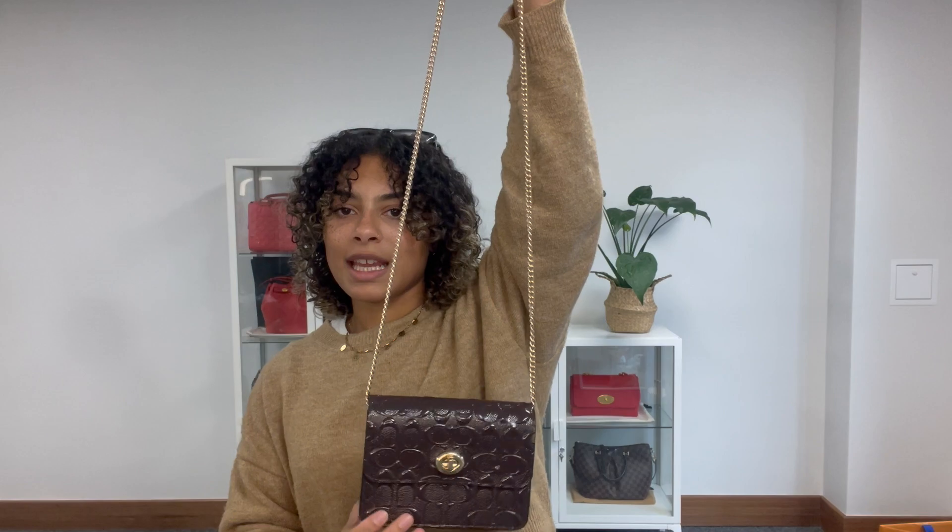So I'm going to talk you through the features of it. We've got a nice long chain strap, which is super delicate and pretty. And we've got the Coach dog tag attached to that, which is in that lovely gold hardware. And then we've got a flat closure with a turn lock fastening.